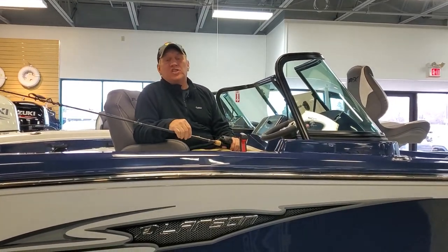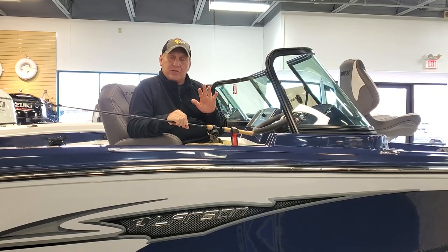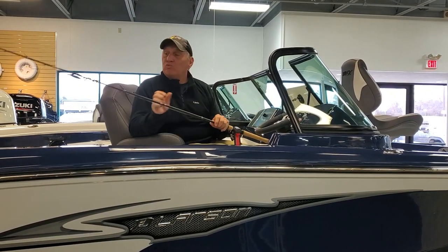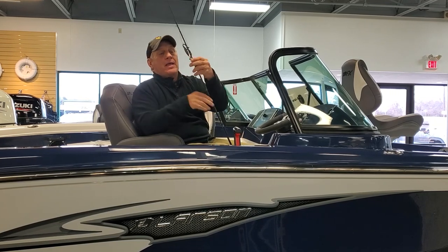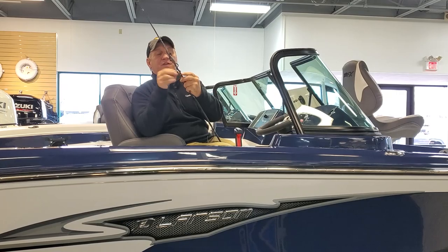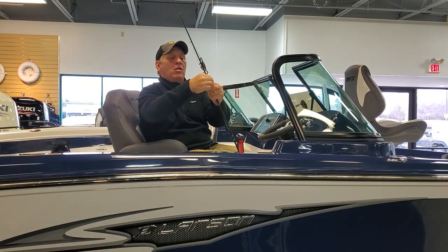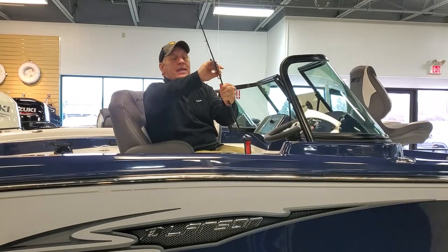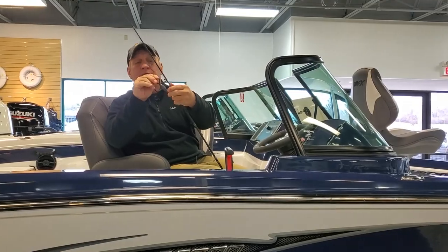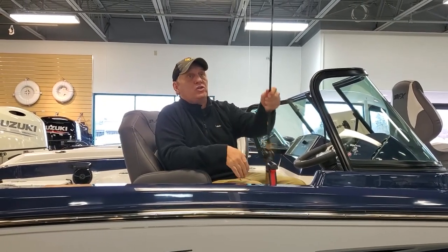Hey folks, Mike Frisch here from Fishing the Midwest TV. What I'm going to talk about today is one of my favorite walleye fishing methods — one that's really productive for me. It's called the plane rig, and it features a bottom bouncer and a plain snell. When I say plain snell, I mean a two-hook harness for a night crawler with no spinner, no bead, nothing other than just the two hooks.